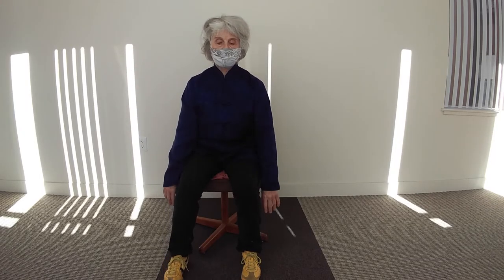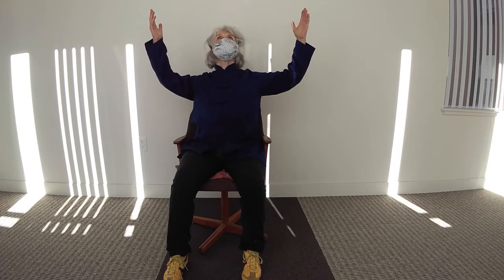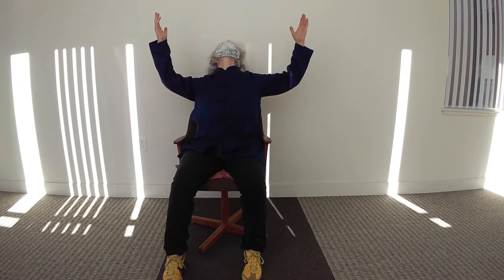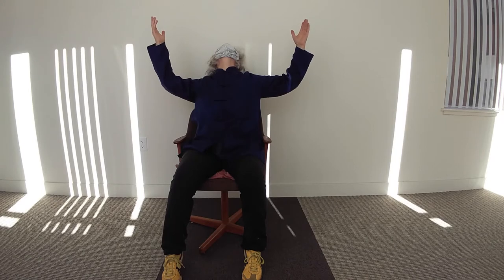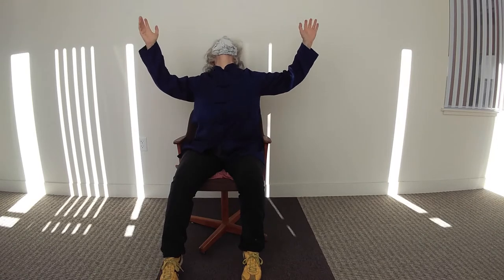Good, and again. Up — let's do it this way. In, up, out. And down. One more.